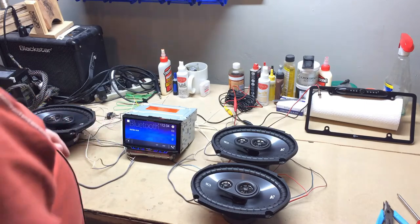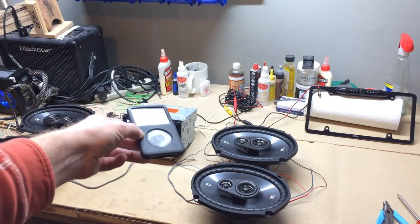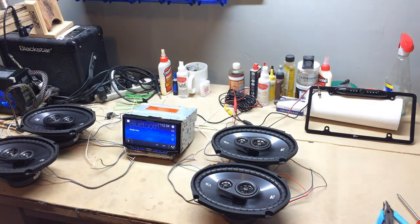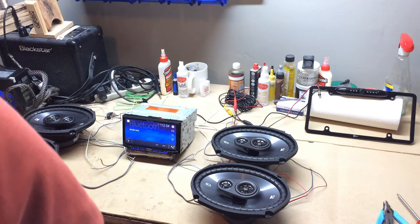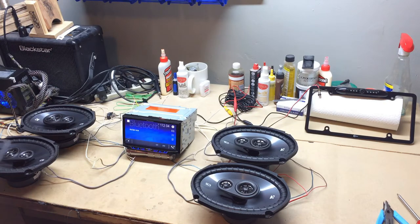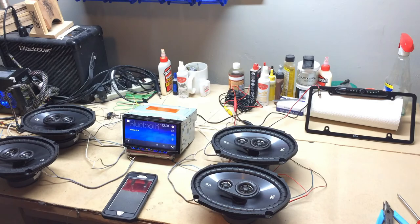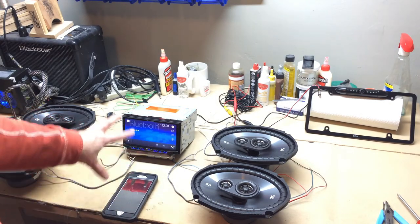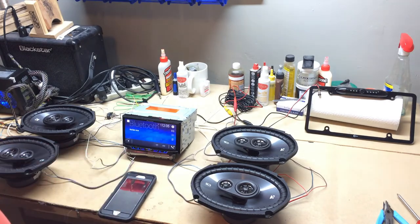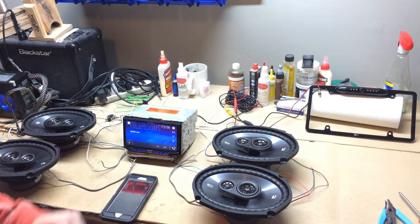I need to pause. I've got an old iPod Classic — I think it's an 80 or 160 gig — with a bunch of music and audio books on it. I found out it will not work with the new radio, so I'm going to have to start using my phone for that. I'm going to Bluetooth my phone to the radio, and then I'll bring you back. We'll test all the speakers and the Bluetooth function. I may even have my wife call me to test how that works through the radio.